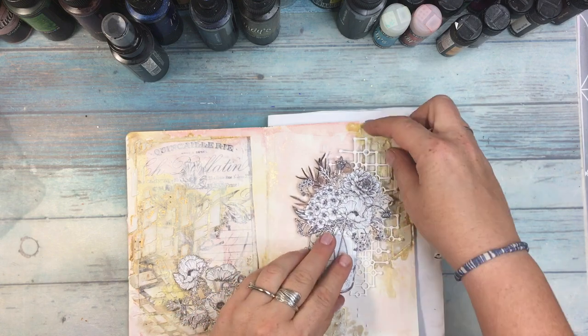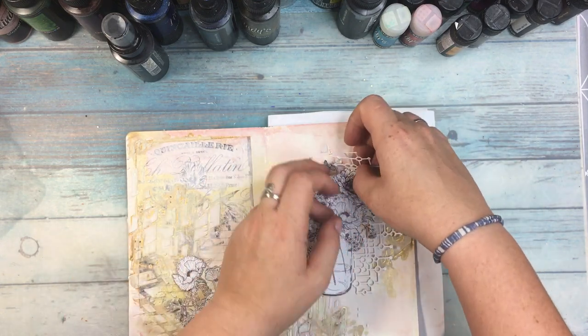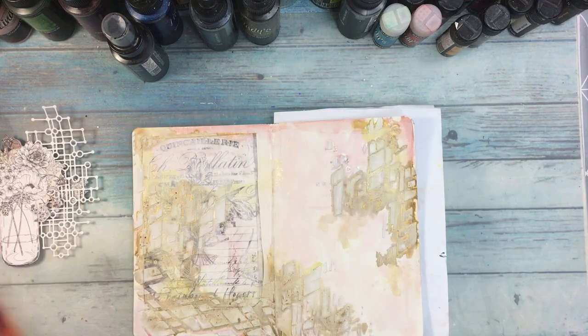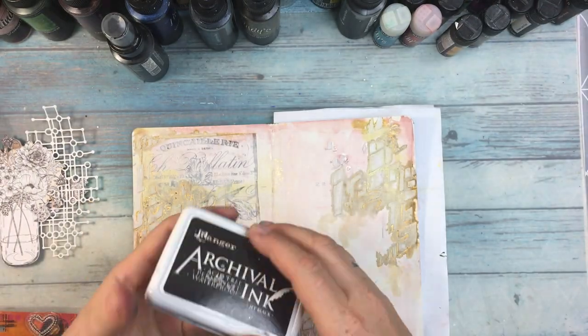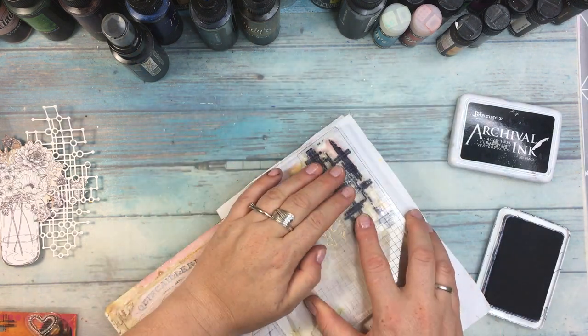As you can see, after drying the colors are quite subtle — not very strong. Of course if you want a stronger color you can reapply them, or simply not dab the excess off with a tissue. Next I'm adding some stamping with little geometrical elements to kind of match the stenciling, even though I'm working with flowers.